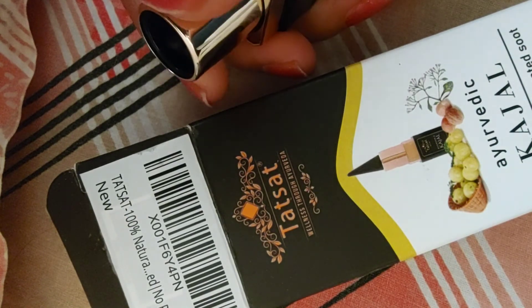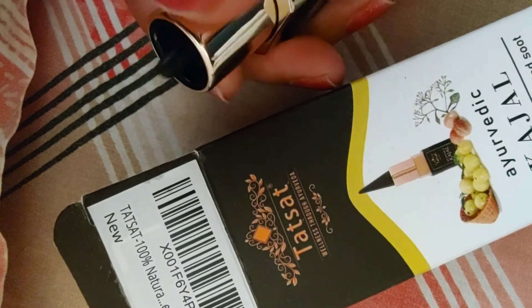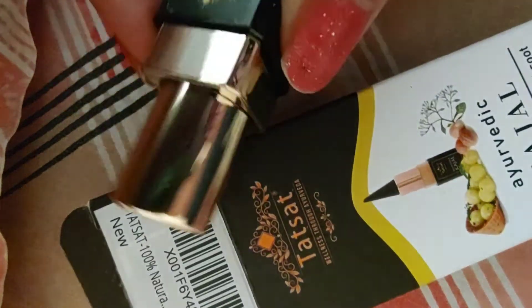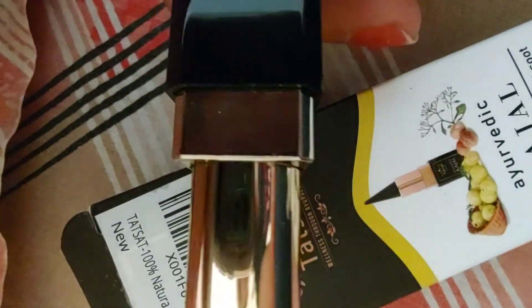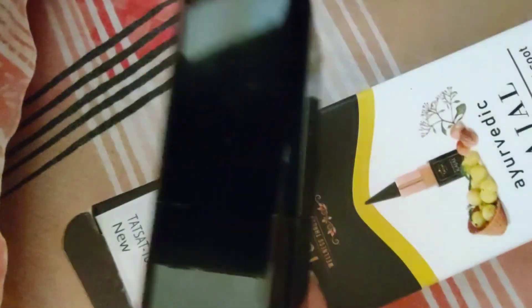If you are thinking of buying a kajal which is natural and chemical-free, then I think this is a very good option. Thanks for watching my video. You can also try this kajal if you want.